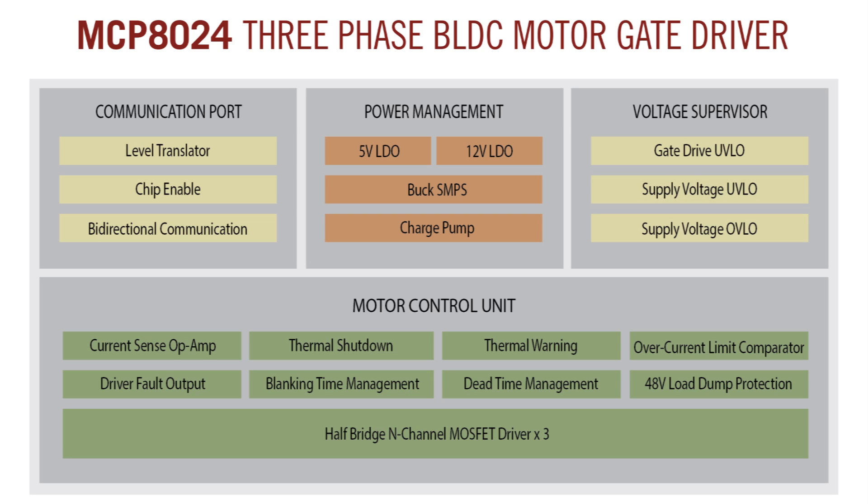Additionally, the configurable function to select dead time, blanking time, and overcurrent level for external MOSFETs enables maximum flexibility for motor system design.